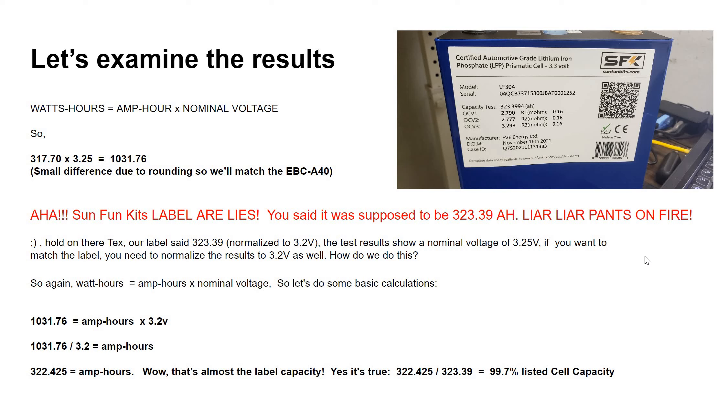That's unusually high — normally we see between 97 and 98 percent match. This cell happened to be particularly good, so it got a very high capacity match. Also, using a 0.1C discharge rate rather than 0.2C does help a little bit.